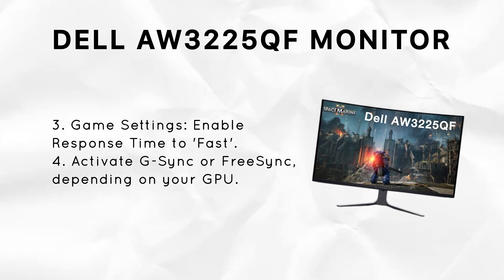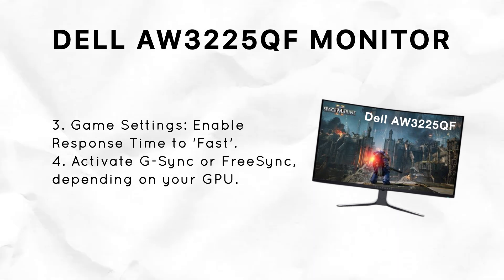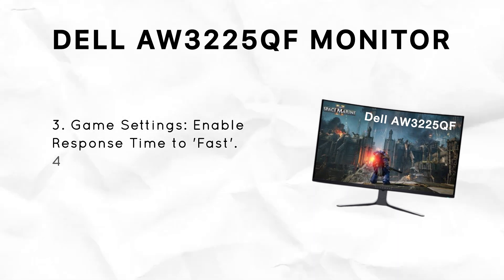Make sure G-Sync is enabled if you're using an NVIDIA graphics card, or FreeSync if you're using AMD. These features help prevent screen tearing and keep your visuals smooth and stable.